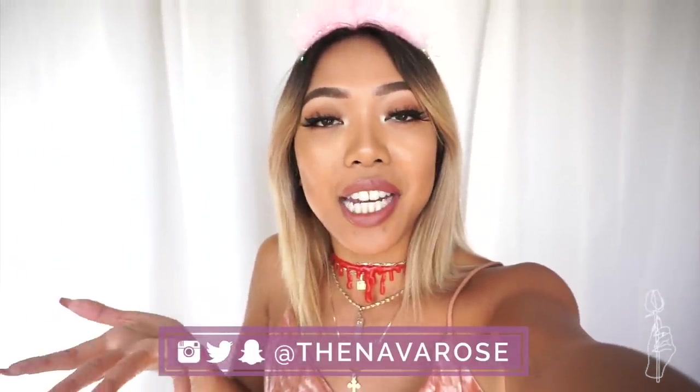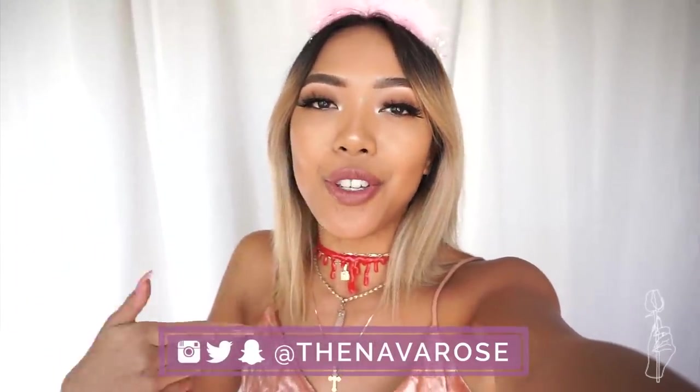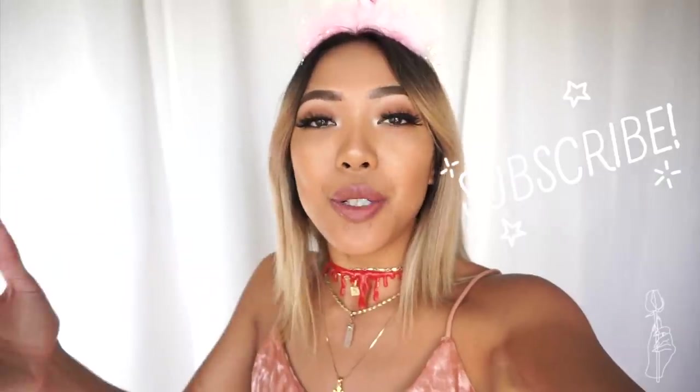Or you guys could be a dead version of yourself. And that concludes this video! I hope you guys enjoyed this and I hope it sparked some ideas for the items that are in your closet currently. If you guys want to follow me on social media and connect with me besides YouTube, all my socials are at TheNavaRose. If you guys are new to this channel, don't forget to subscribe for more videos like this. There's only a few more weeks until Halloween, meaning I only have a few more weeks to put out Halloween videos. Thank you guys so much for watching, I love you all, and I'll see you guys in the next video. Bye!